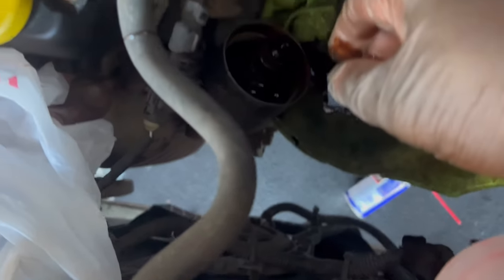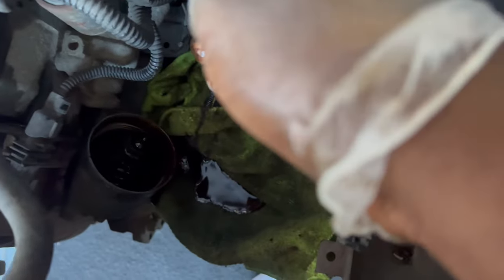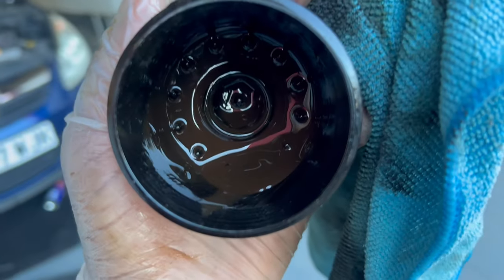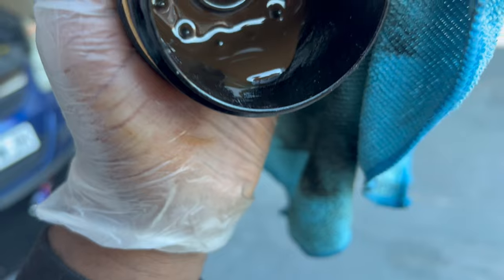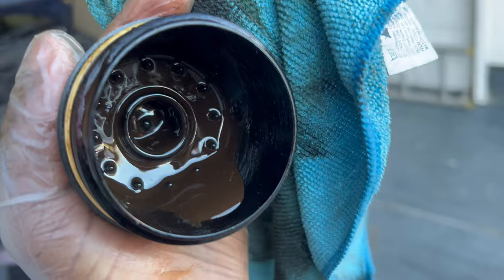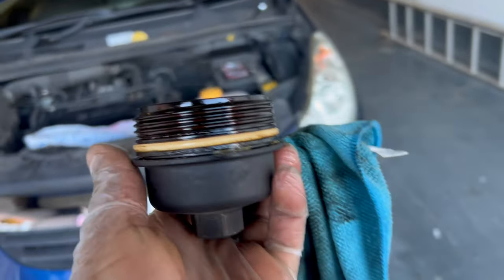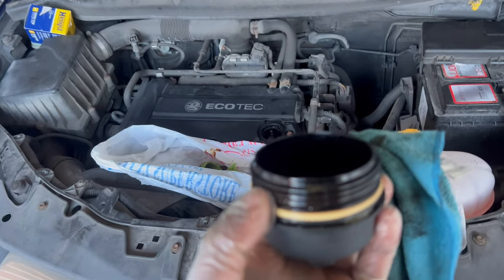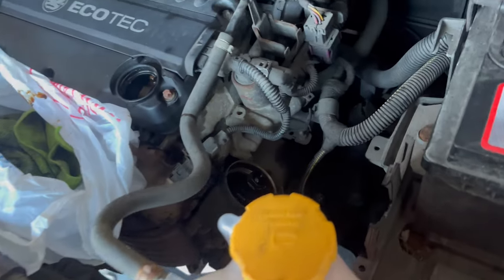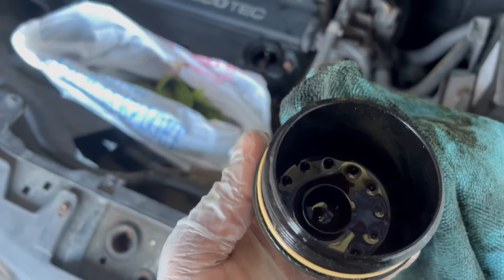That was dirty. Still a bit of oil left in there, so I'm going to try and get that out somehow. I don't know if you guys can see, but this oil looks muddy — like a browny colour, which should not look like that. So I'm about to clean this off, change the seal, and try to empty out as much oil as I can before putting it back.